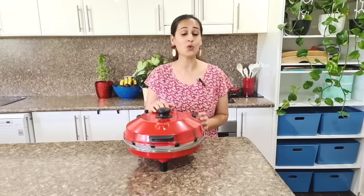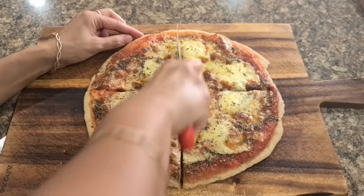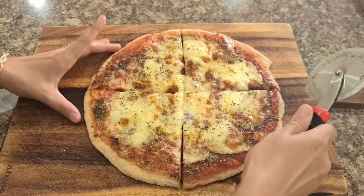If you own one of these at home, you will simply forget Domino's and Pizza Hut, as you can make ethnic, traditional, Italian-style pizzas and restaurant-style pizzas right at home.